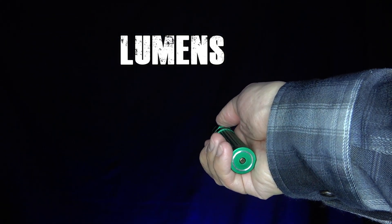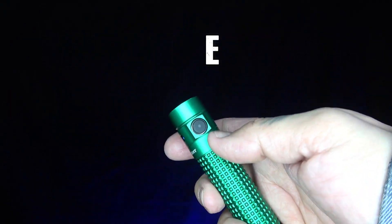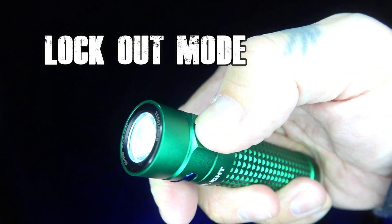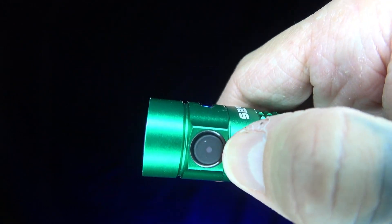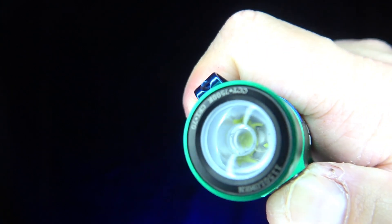If you want strobe, you can triple-click the side button — that's pretty sweet. For lockout mode, just hold down the side button for a couple seconds, it'll flash, and then the side button won't work anymore. Hold it again and you can turn it back on — you're good to go.